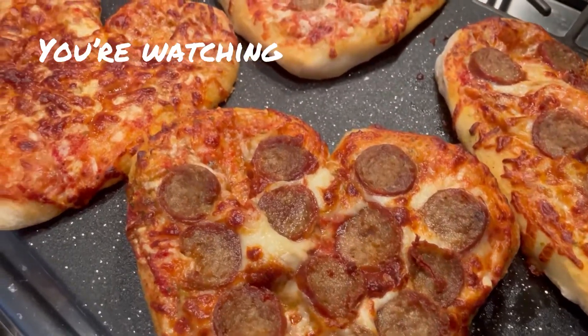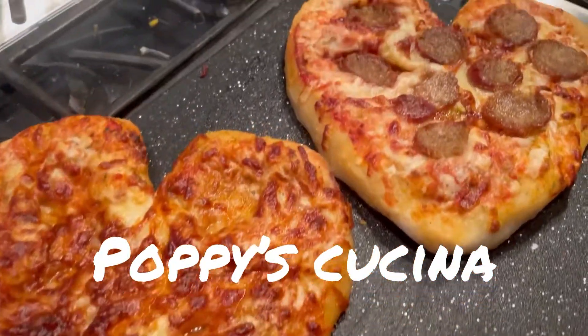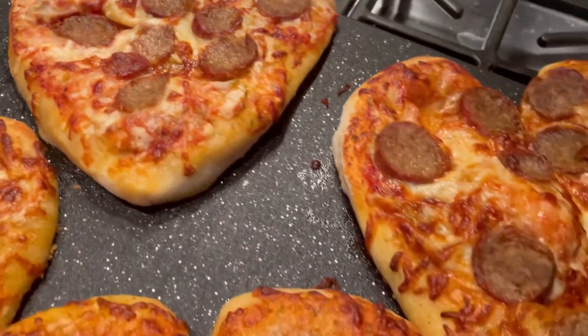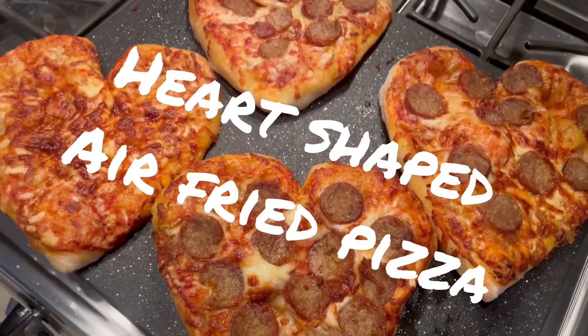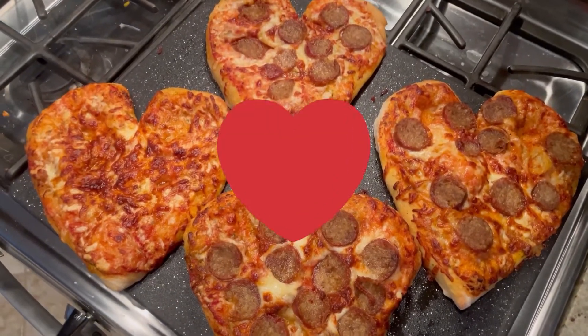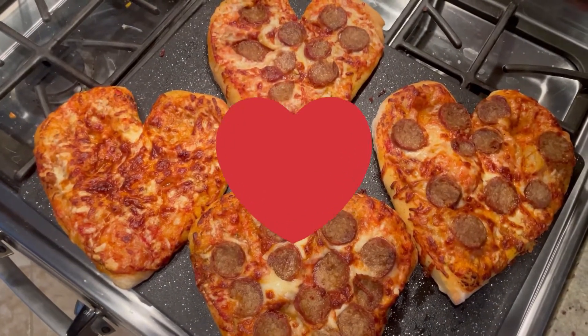Today we're making these super cute, oh so easy, ridiculously delicious, heart-shaped air-fried pizzas. That's right, all in the air fryer, six minutes each. That's all it takes. Want to see how we do it? Just keep watching.